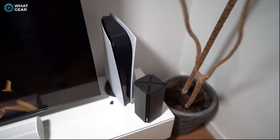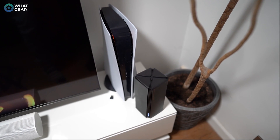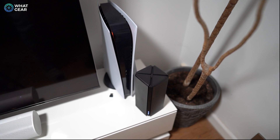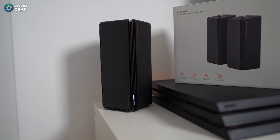Here's a little side note: I really do like the look of the mesh system. They kind of look like speakers. There's no over-the-top branding on them — just a couple of LED lights — and they kind of look like a bit of tech you'd find on a Star Wars desktop.